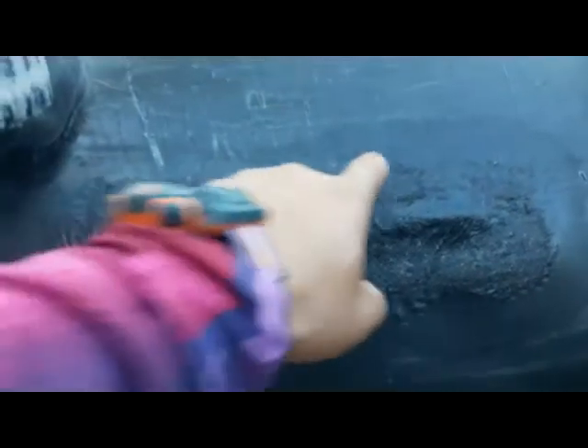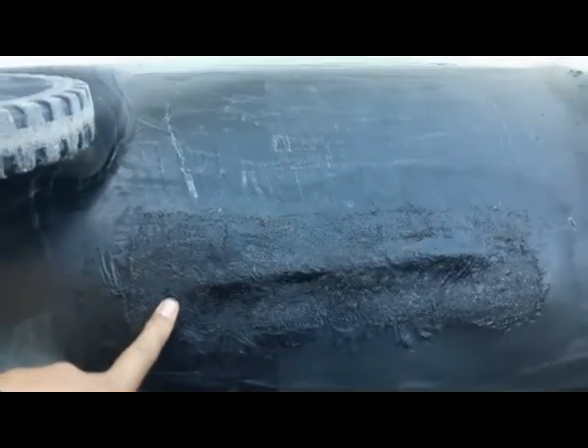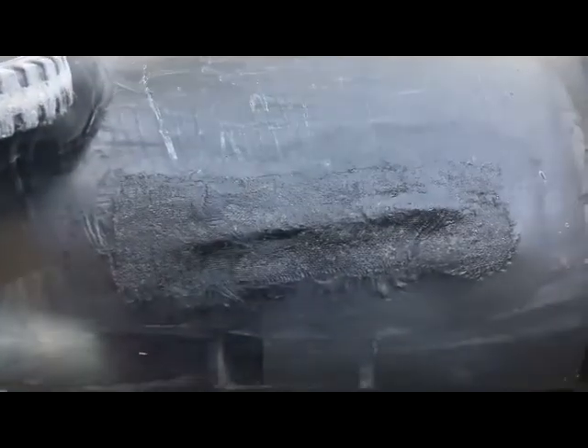I was going to drill a hole through here and put a metal plate, but then I saw this trick on YouTube where a guy repaired a kayak. I tested it out — it's been six trash days now, so six weeks — and as you can see, the repair is holding really well.